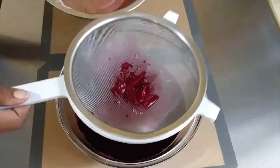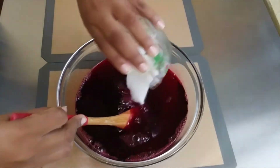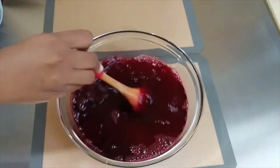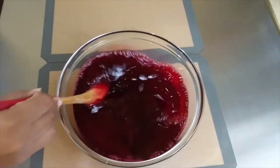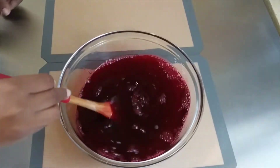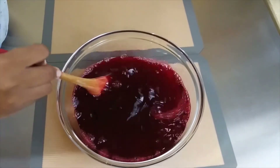Once that's done, all you really need to do now is sweeten it. I'm using a cup and a half of sugar. Taste it and add more if you wish — the choice is really up to you.